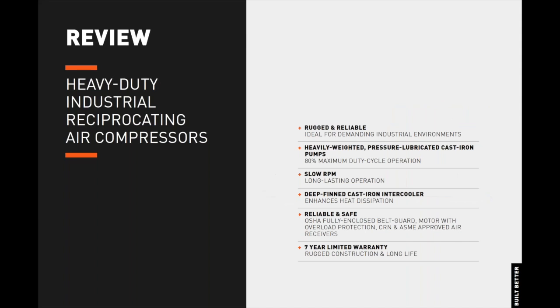Thank you, Luke. Let's review the features and benefits of the heavy-duty industrial series pressure-lubricated air compressors. The air-cooled, pressure-lubricated, heavy-duty industrial series is engineered to provide a durable and dependable air compressor built to withstand the most demanding industrial environments. 100% cast-iron compressor pumps provide a high 80% maximum duty cycle. An extremely slow RPM contributes to its proven long-lasting operation. Deep-finned cast-iron intercoolers enhance heat dissipation. An OSHA fully-enclosed belt guard, motor with overload protection, CRN, and ASME-approved air receivers makes these air compressors safe and reliable. The HDI series rugged construction and long life affords a seven-year limited warranty, unprecedented in the industry, and is made in our facility in Barrie, Ontario, Canada since 1954.